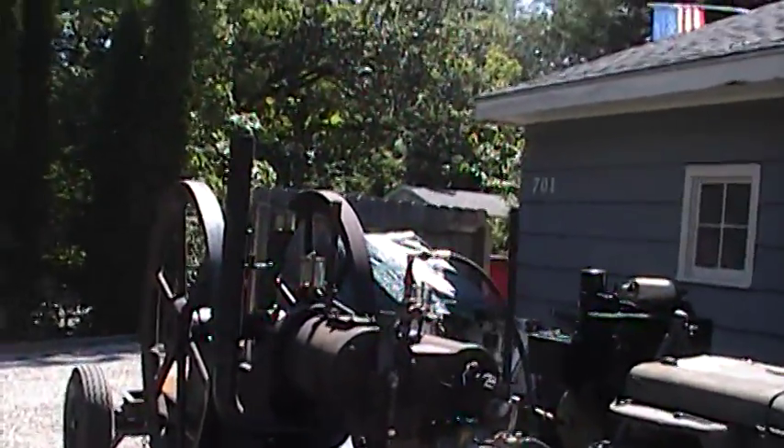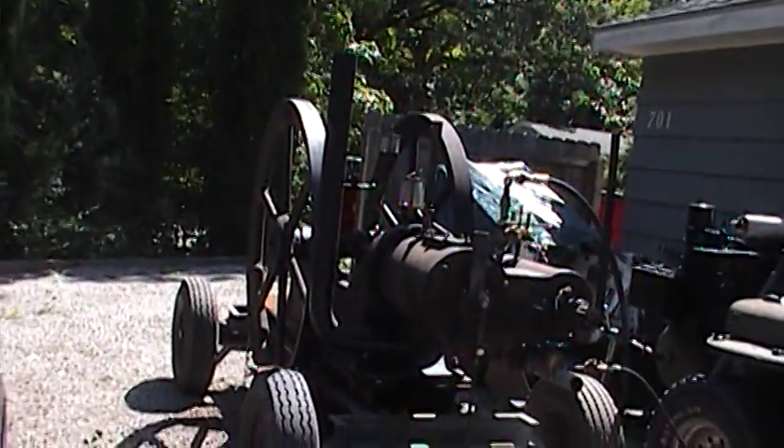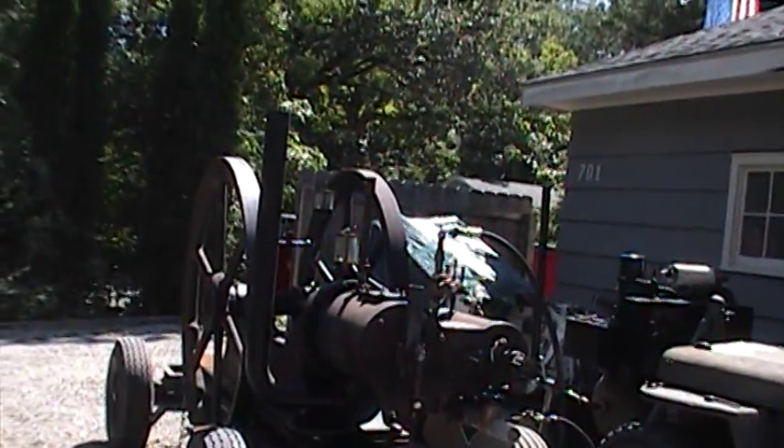Here is my 1905 Reed, 15 horsepower, left-hand oilfield engine.